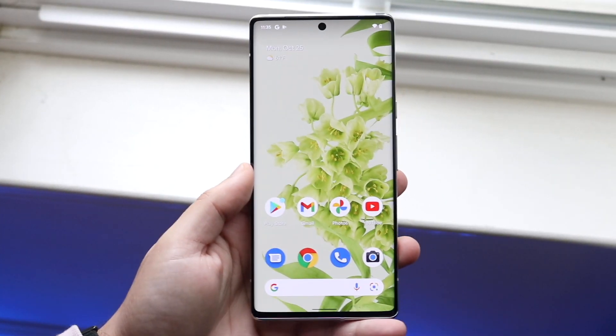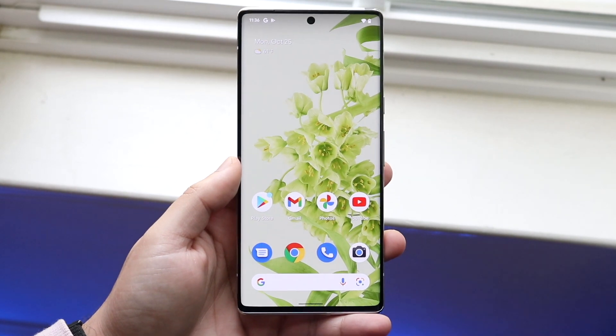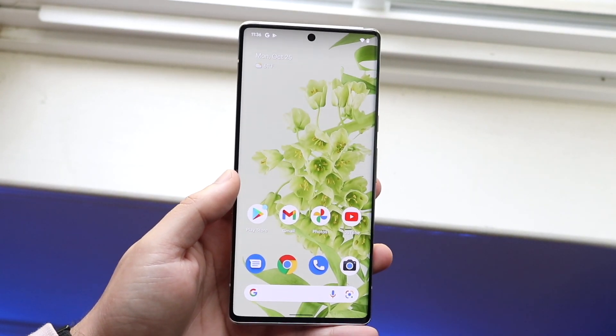Welcome back everyone. I'll show you exactly how to screen record on your Google Pixel 6 or your Pixel 6 Pro. This is a very easy process and it doesn't take too much time.